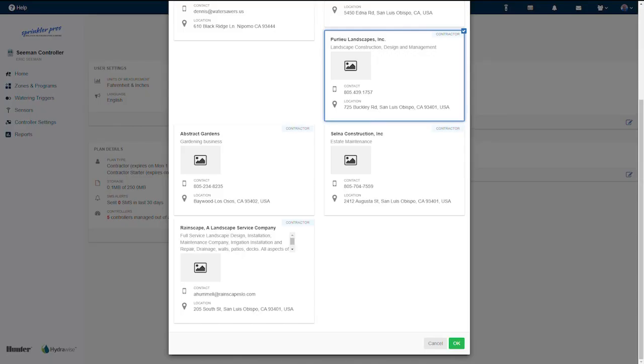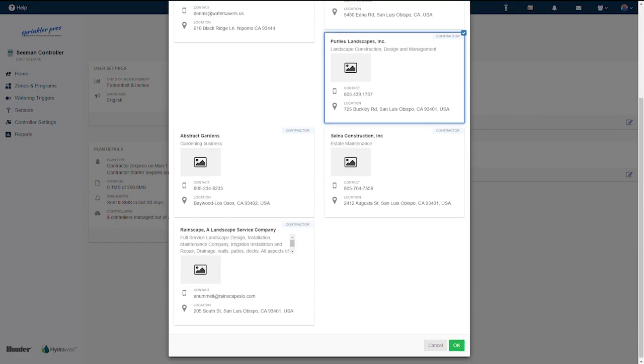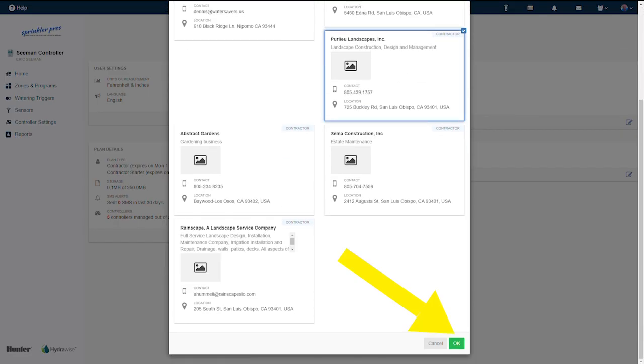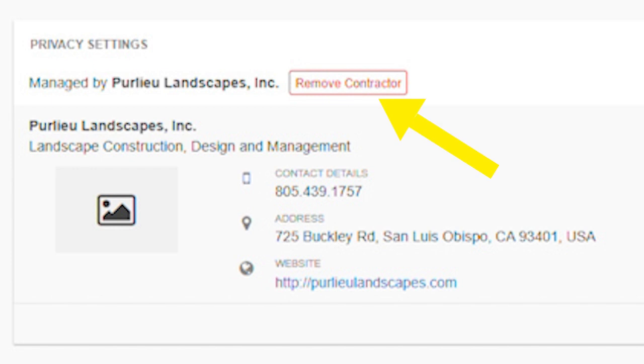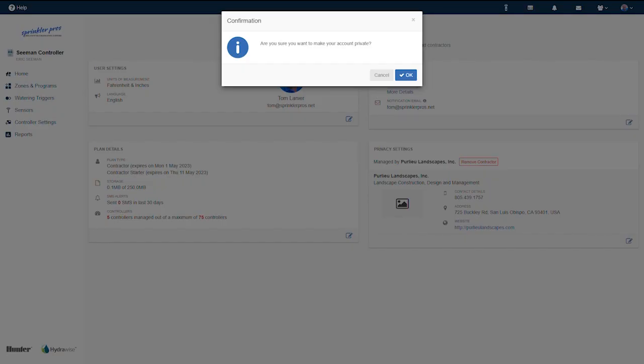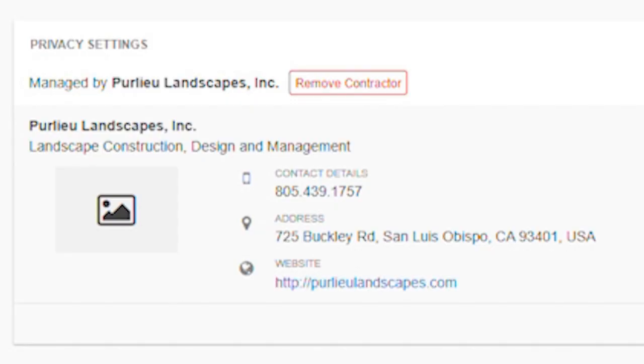These names only appear because these businesses have become part of the Hydrawise contractor program. Scroll down if necessary and click OK — the contractor is now added to your account. This can always be removed by clicking the 'Remove Contractor' button next to the contractor's name and then clicking OK. It's also great that the contractor's contact info is included for easy access.